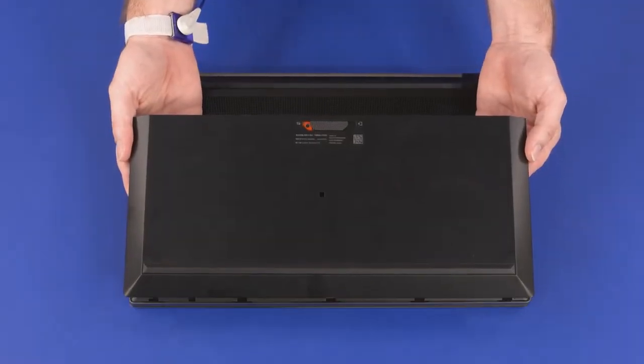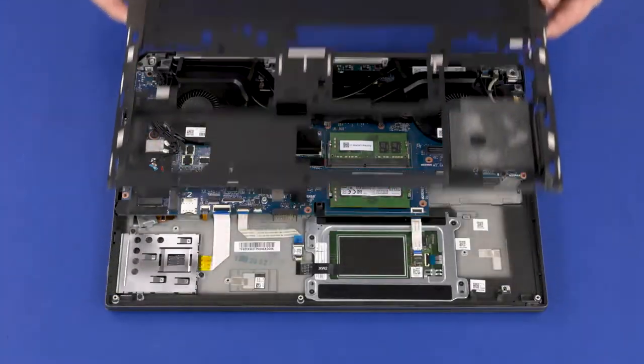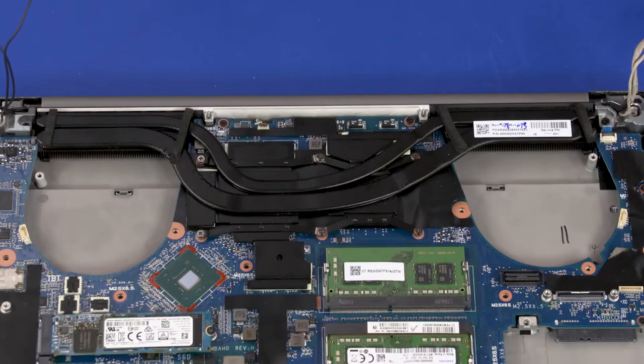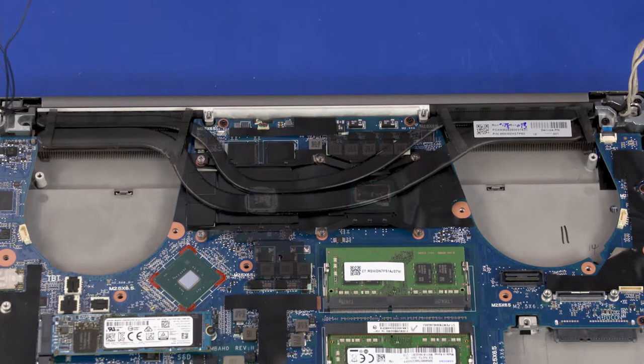Before you begin heat sink assembly removal, remove the service door, battery, 2.5-inch storage drive assembly, wireless WAN module, base enclosure, right fan, and left fan. The heat sink assembly has numbers adjacent to the following six screws. Loosen the six captive P1 Phillips-head screws that secure the heat sink over the processor components in numerical order. Due to the adhesive quality of the thermal grease and thermal pads located between the heat sink and processor components, it may be necessary to move the heat sink from side to side to detach it from the system board. Remove the heat sink assembly from the system board. Reverse this procedure to install the heat sink assembly.